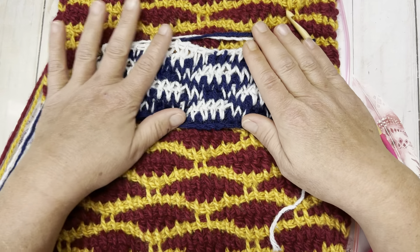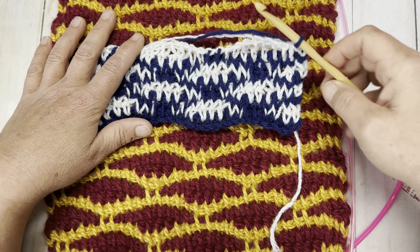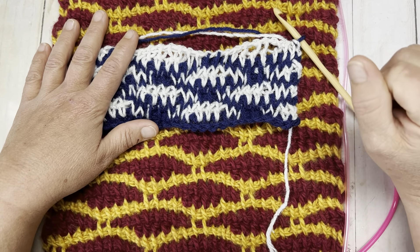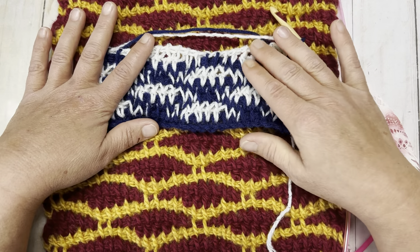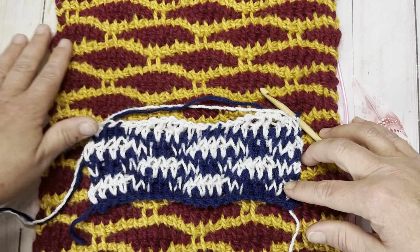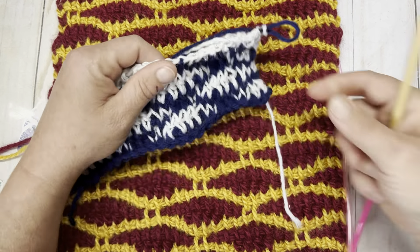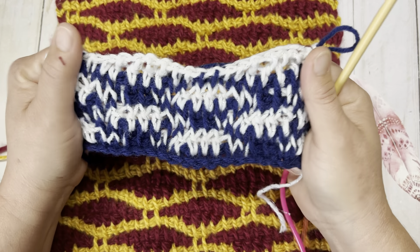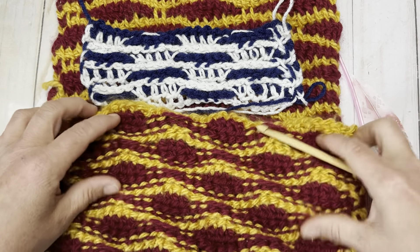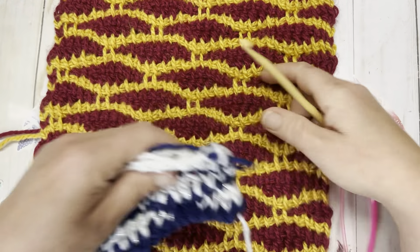I want to show you what it looks like if you choose to do this in the Tunisian knit stitch form, and show you how to work it up that way. It does work up, but you can see the pattern difference between the two swatches. It is still forming your waves of color, however it's not as clear and crisp as in the original way. Here's the back of it - that is the back of that one, and this is the back of the other. I think the back looks really cool.